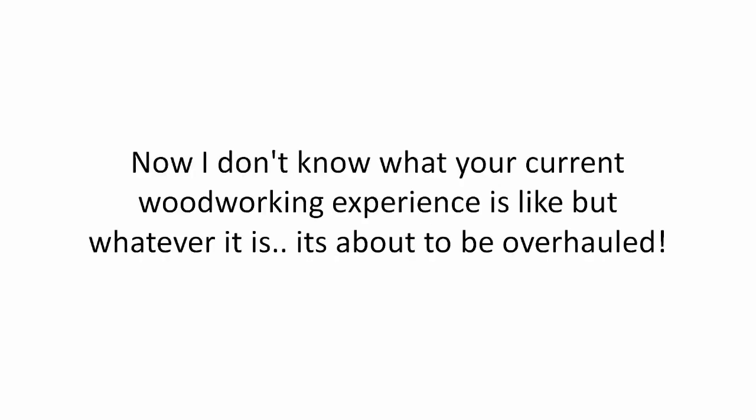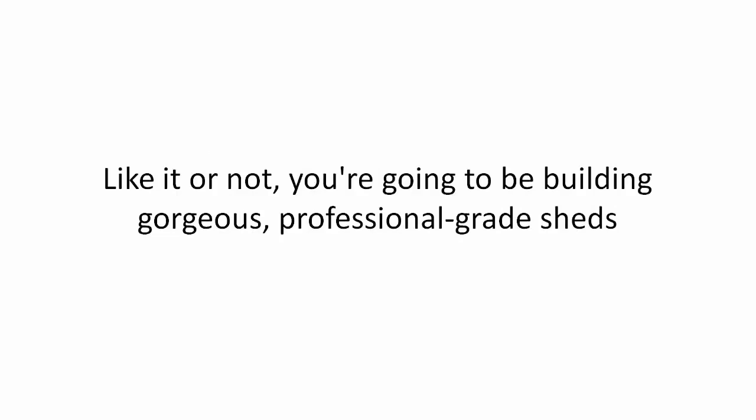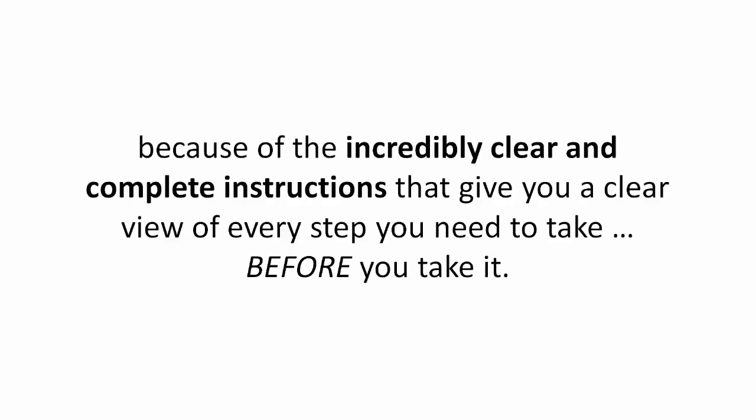Now I don't know what your current woodworking experience is like, but whatever it is, it's about to be overhauled. Like it or not, you're going to be building gorgeous, professional-grade sheds in less time and with higher accuracy because of these incredibly clear and complete instructions that give you a clear view of every step you need to take before you take it.